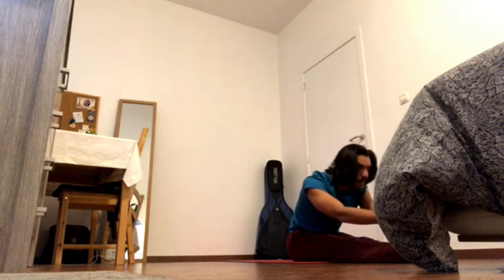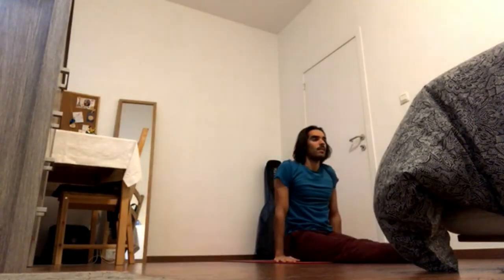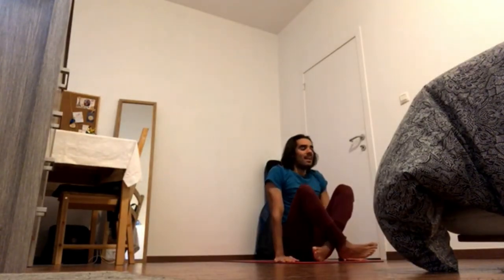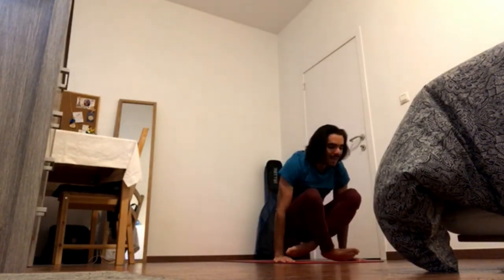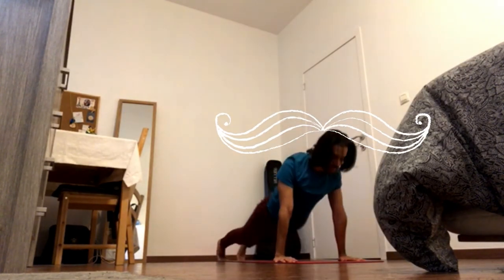Inhale, come up, press the hands to the ground, cross the legs and exhale, back all the way. Inhale, up dog, exhale, down dog.